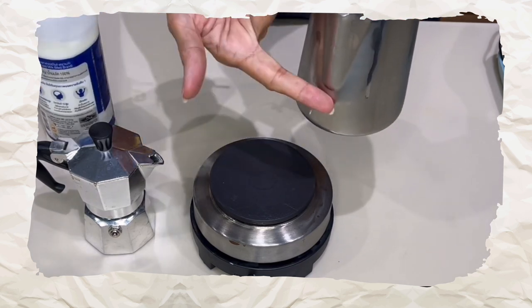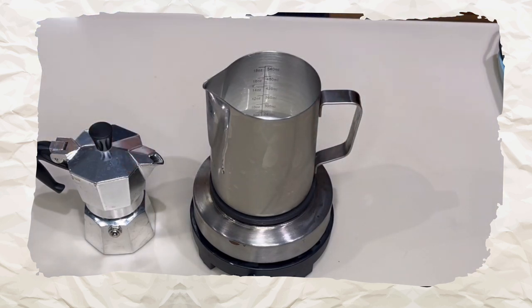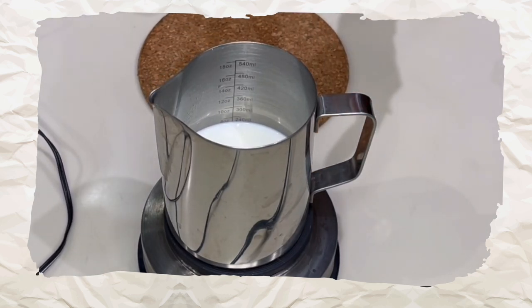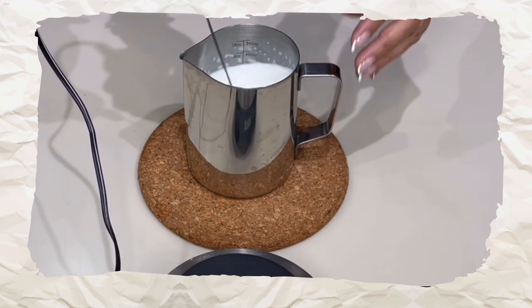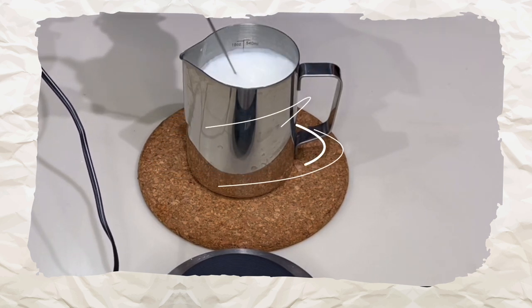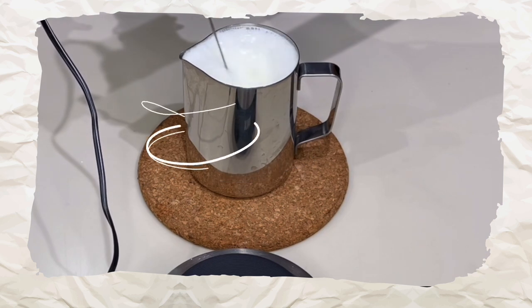Now let's prepare the milk for our milky drinks. Use a steaming pitcher filled to about the bottom of the spout. Heat the milk using the hot plate or microwave — whichever is easier. Do not boil the milk; as soon as you see steam coming off the surface, take it off the heat. Then use an electric milk frother to foam the milk. Wait until the milk doubles in size or the jug is nearly full.